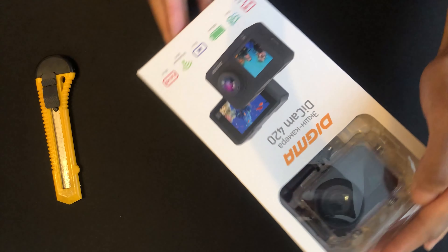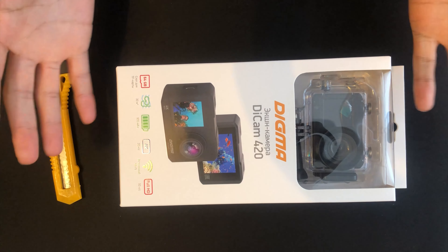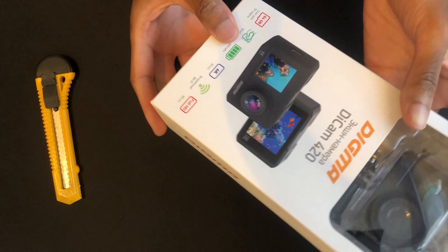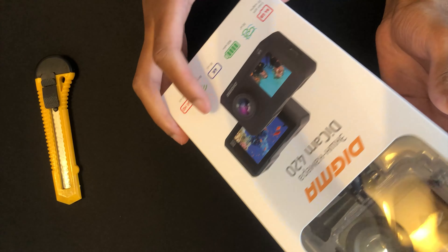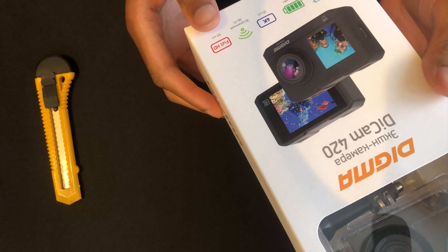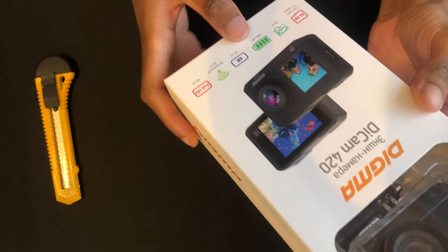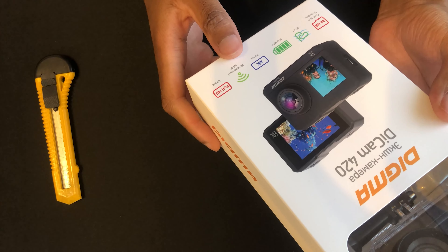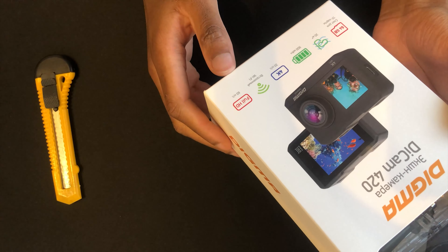Today we'll be doing an unboxing video for what's going to be my main camera for the channel going forward. This is probably the first unboxing video for this channel — hoping for many more. I got this DieCam last December on discount. It's basically a portable camera with an internal battery. It also claims to be waterproof — you can see the plastic casing — and it's capable of 4K at 30 frames per second with Wi-Fi.